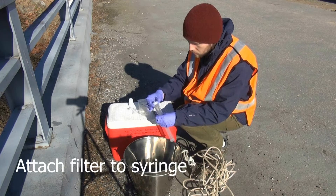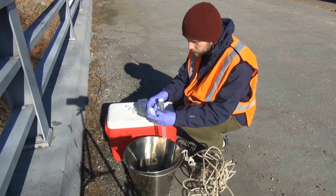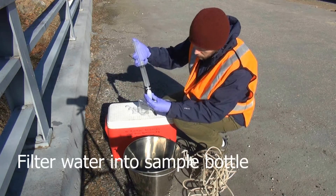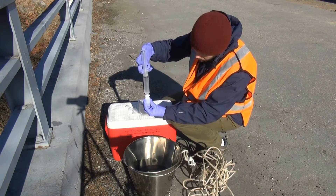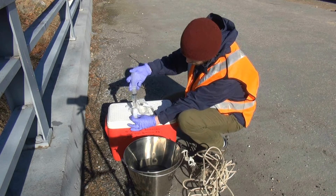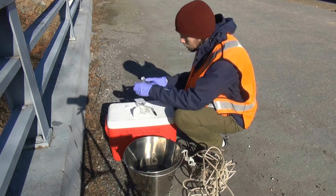Unwrap a filter and attach it to the head of the full syringe. Let a few drops out before filling the sample bottle. You may need to use multiple filters.